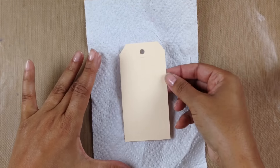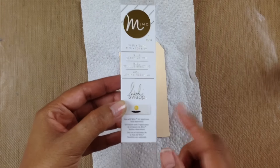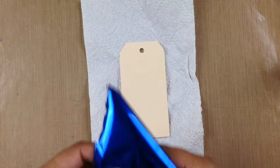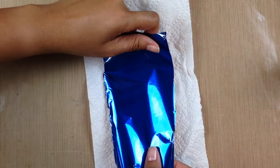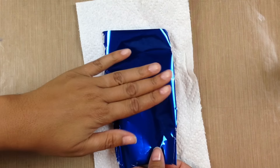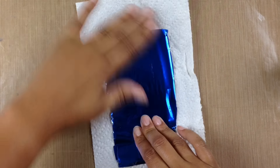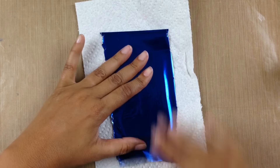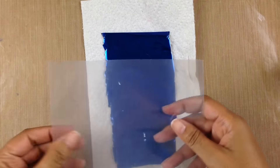I'm going to use some of the Heidi Swap mink foil in this gorgeous blue. I'm just going to lay it down right across my tag and make sure the tag is completely covered with the foil. Now I'm going to smooth out the foil and really press it into the tag so I can get good coverage.